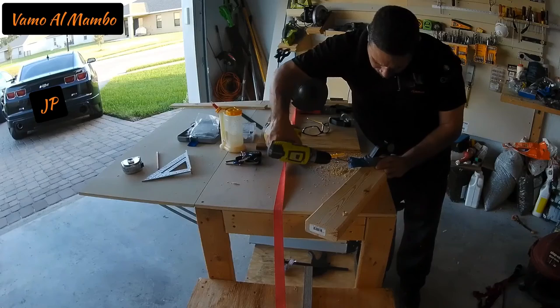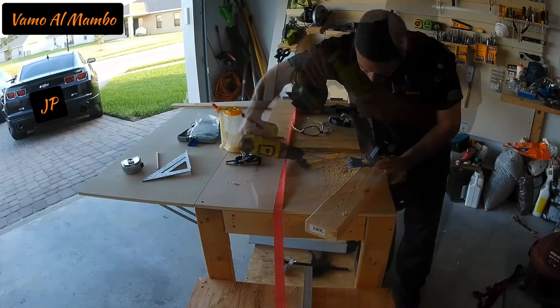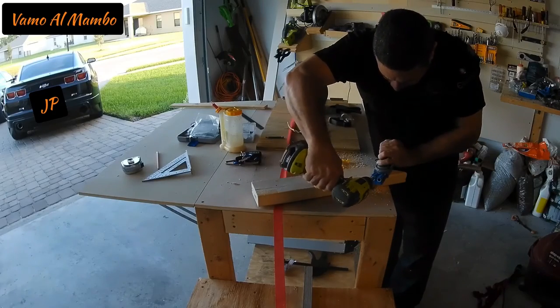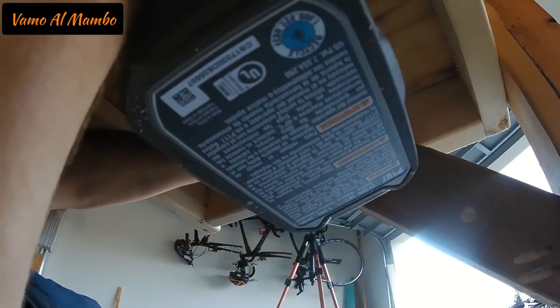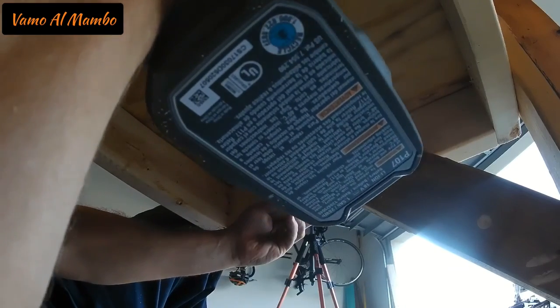Aquí me ven preparando los pocket holes, como le llaman en inglés, para poder atornillar el soporte que le voy a poner a la base y a la parte de abajo. Vamos a ver quién se da cuenta que estoy haciendo también ejercicios abdominales.